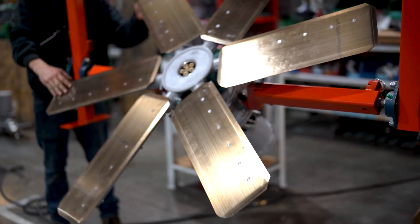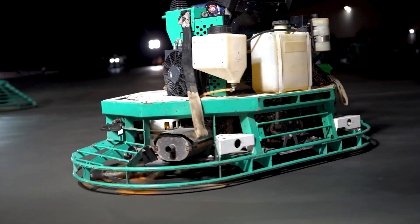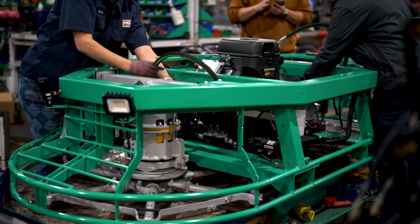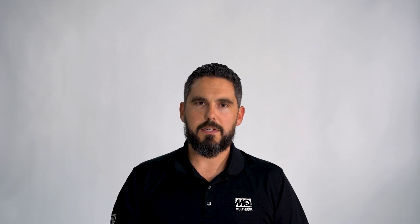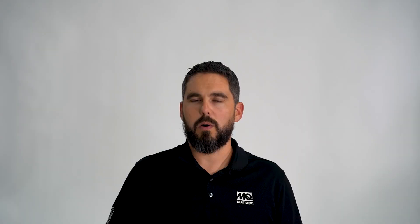MD-series trowels are extremely stable because of the six-plate rotors and the low center of gravity. The six-plate rotors give you an additional blade pass for every RPM. We wanted to ensure consistent rotor speeds and the maximum amount of power to the floor. The MD-80 is utilizing the Vanguard 40-horsepower EFI, chosen for its weight-to-power ratio. The dual-engine Hondas were chosen for the MD-105 to meet the power requirements for the entire finishing process while keeping the weight well below what was necessary.